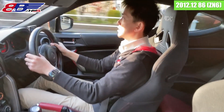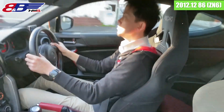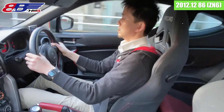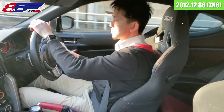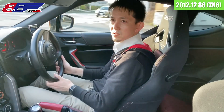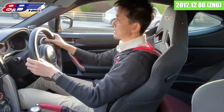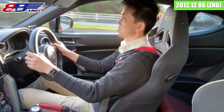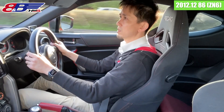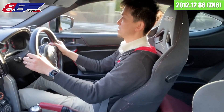テインの車高調にEDFCのアクティブが付いているので、走りながら減衰力が調整されているため、EDFCの電子的な機械音「キュッキュッ」という音はしてきますけども、それ以外は特段変な音がしているというのはないですかね。マフラーなんかは乗っていると全然静かですね。エンジンかけたての時は結構いい音がしているんですけど、温まって通常の回転数に落ちてこうやって走らせると、ノーマルとそんなに変わらないぐらいの音ですね。